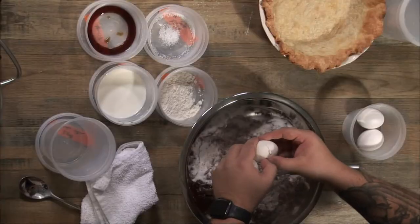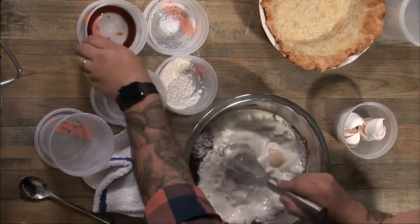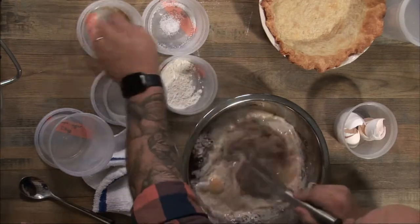Now we can go ahead and crack these eggs in here. Then we'll go ahead and add the milk. There's really no exact way to add these ingredients — they just all get dumped right in. Just get them in there and keep stirring.